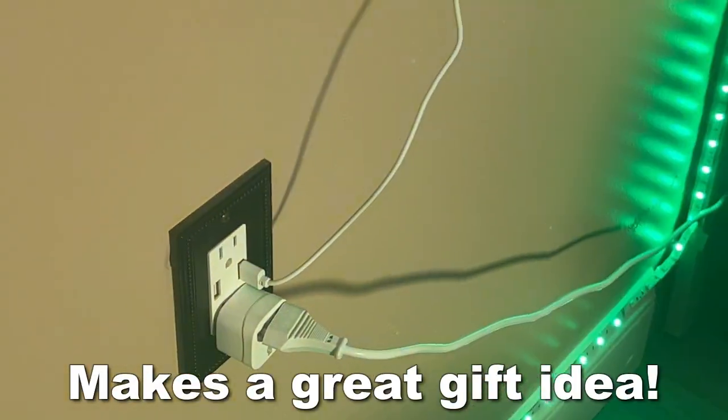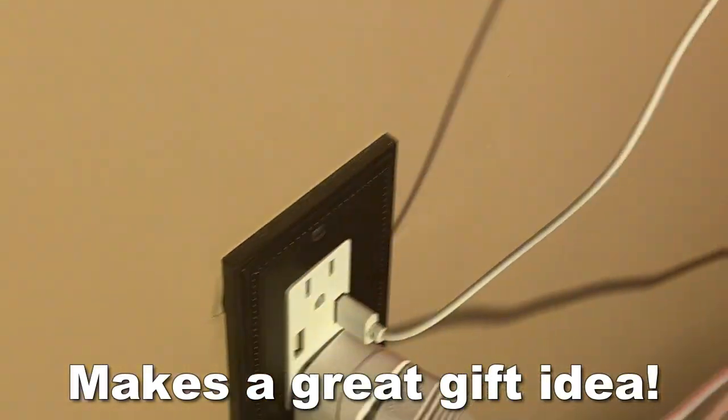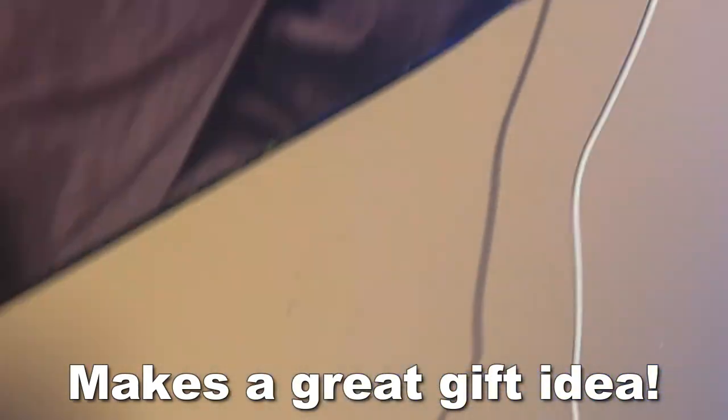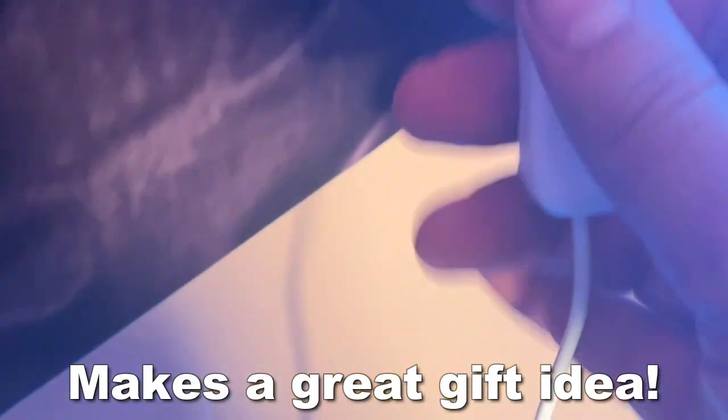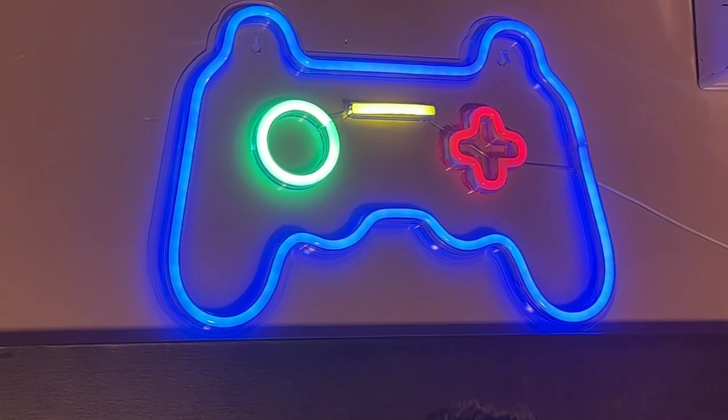So you can see it plugs into any USB outlet. You can plug it into your computer wherever you may want to. Easy on-off switch. And it just looks cool. Something about this being energy saving — mom and dad love it. This is great for a kid's room or in my studio because I like to have a little fun too.